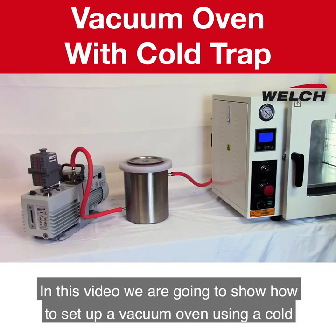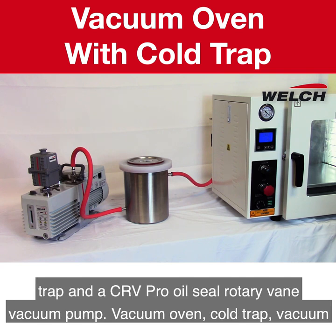In this video, we are going to show how to set up a vacuum oven using a cold trap and a CR-V Pro oil seal rotary vane vacuum pump. The three components involved are: vacuum oven, cold trap, and vacuum pump.